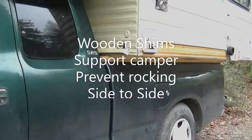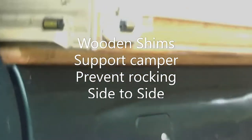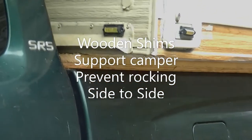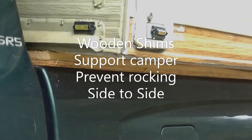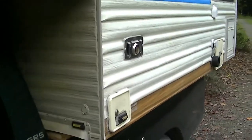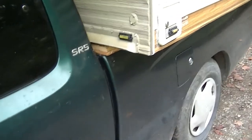We did another necessary item for installing the camper on a truck — making sure that there's bearing between the top of the bed and the overhanging parts of the camper, so that when the camper moves the whole truck moves, and this thing cannot rock back and forth inside the bed anymore.